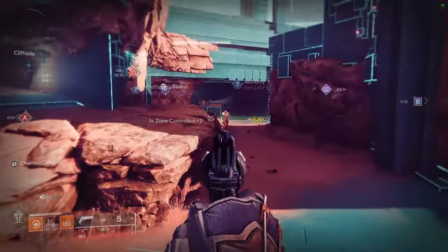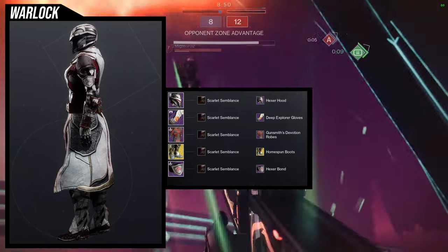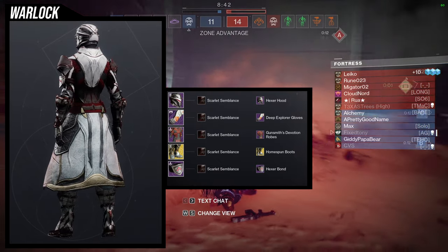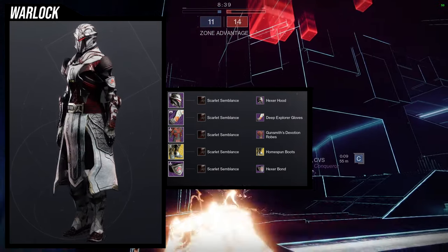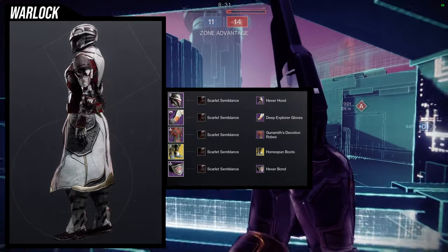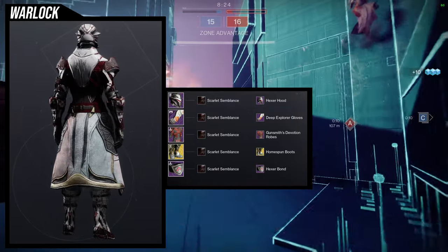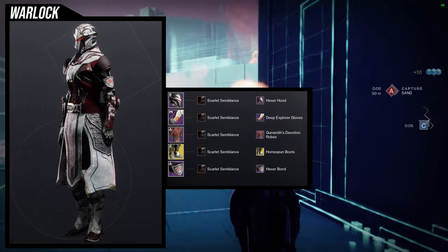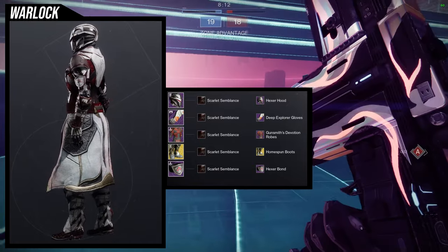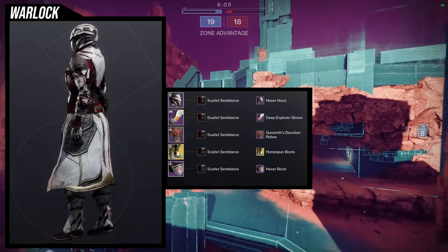Let's start with the helmet. For the helmet, Hexer Hood is what we're using. I definitely think this is the dopest set so far — this one is amazing. This is a variant of my Warlock battle mage look that I made. The only difference is we're using the Boots of the Assembler exotic with the Homespun Boots ornament instead of Nezarec's Sin. For the arms, Deep Explorer Gloves is what we're using because I want a bulky look. Gunsmith Devotion Robes also gives me that look. For the Bond, Hexer Bond — it's a shield, makes sense. For the shader, we're using Scarlet Semblance because I want that 'you've been in the muck, you've been killing stuff' look, which Scarlet Semblance just gives me.